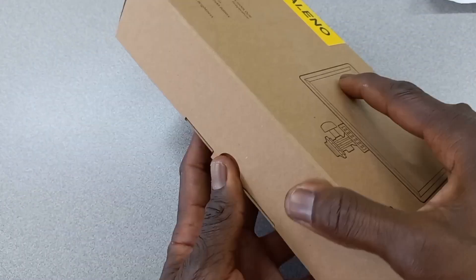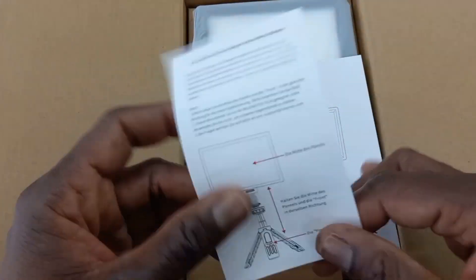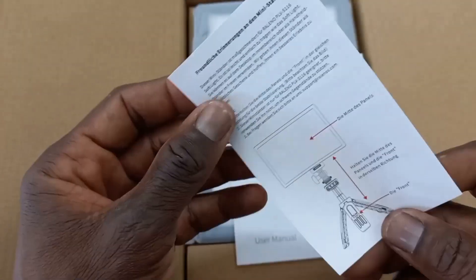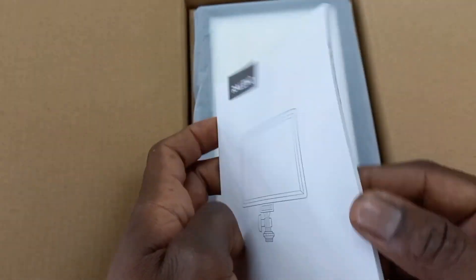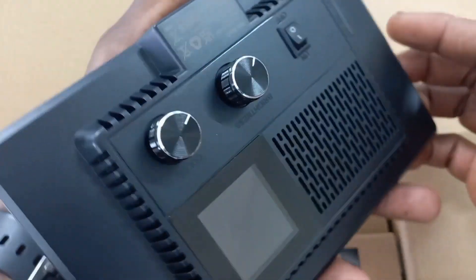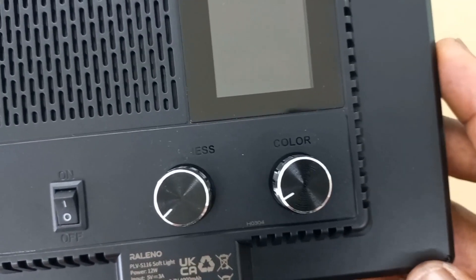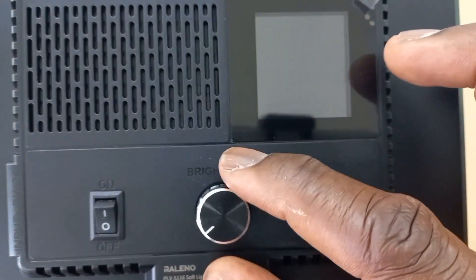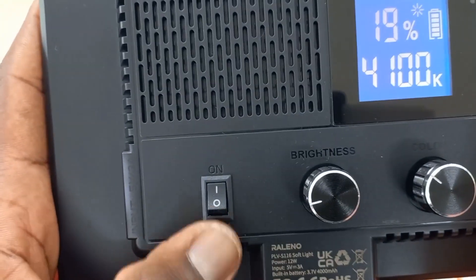Now we are going to remove the product from the box. This is the manual. Okay, this is the product. We have two adjustable knobs — this one is for the color temperature, this one is for the brightness, and this is the power button.